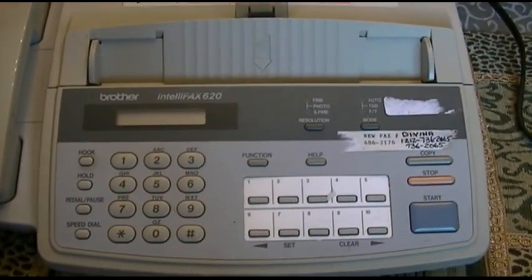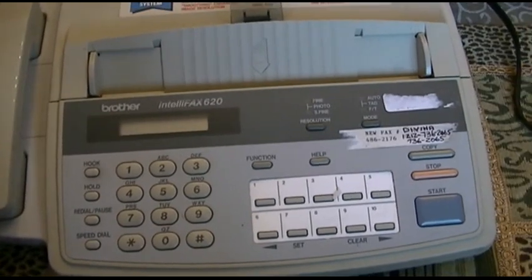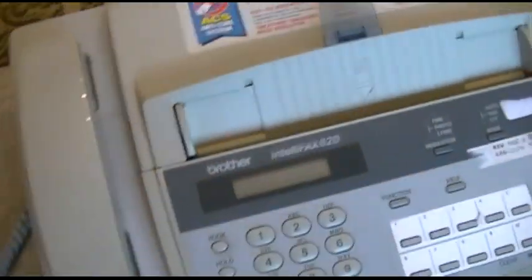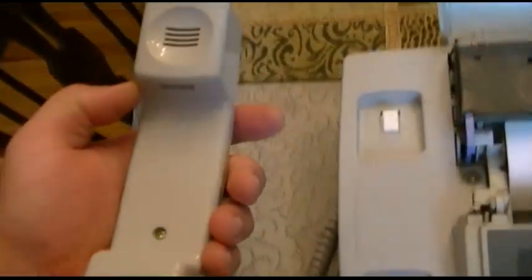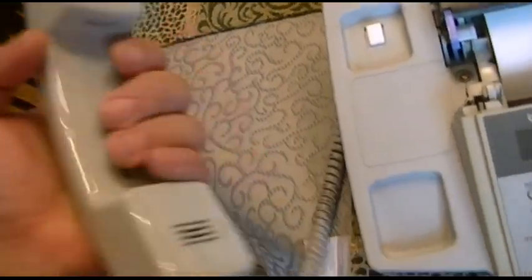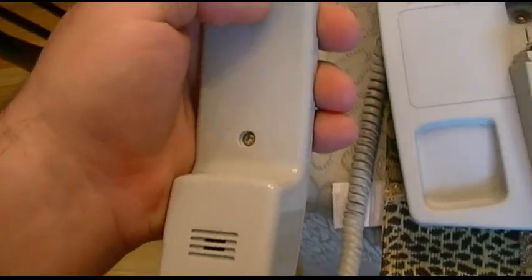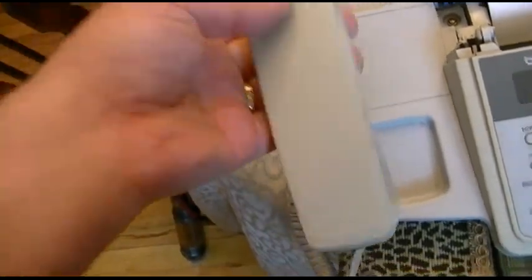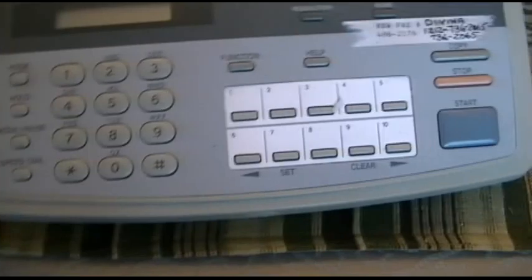The Brother Intellifax 620. This is an old thermal fax machine that somebody gave me — you can see it's got the roll of thermal paper in it. It has an actual handset with some weight to it. A lot of times one of the little rubber feet is missing, but I've seen them just put metal weights in there to make it feel like it's something, because it's made in China, although I haven't checked yet.